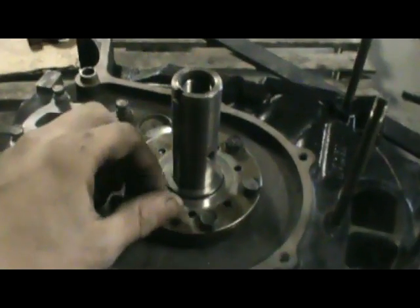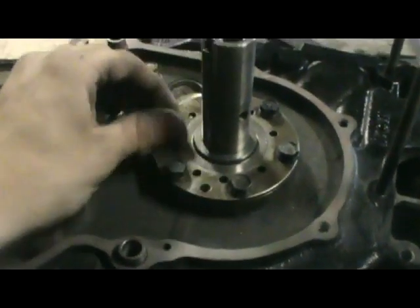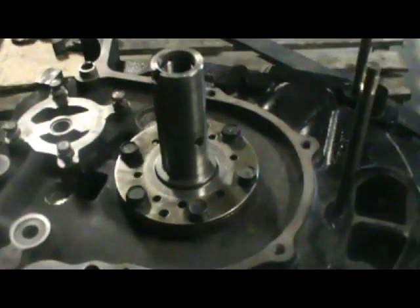Alright, I got the bolts for the flywheel counterweight there. I'm going to put some Loctite on those since I won't be separating it — though I will be taking the flywheel off one more time. I tossed the flywheel stopper on and I have the flywheel on there too. I'll put them to proper torque — it's about 12 to 16 foot pounds. Then I'm going to toss the oil pump on — just hold on a few minutes.